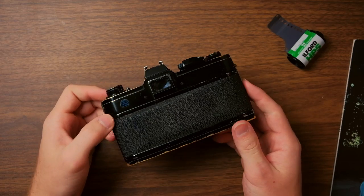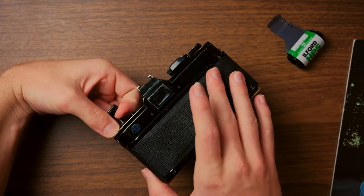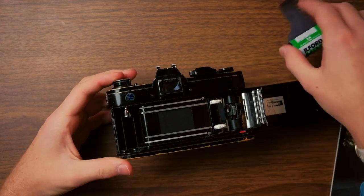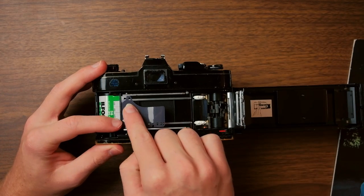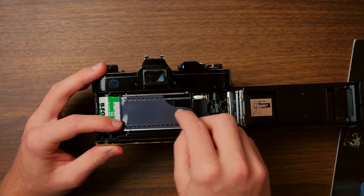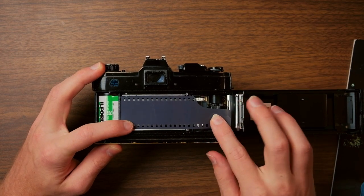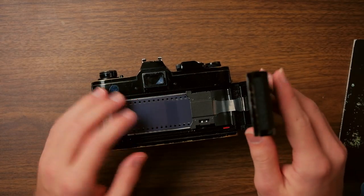Now you've got everything together and it's time to shoot. In a slightly darker space you'll want to put your film into your camera. This can vary from camera to camera, but in most cases you're going to pull up the film rewind lever and pop the camera open. You just pop your film in, making sure the taper comes down properly — that is the proper way your film is supposed to be in there. Then close the film door and make sure the film is properly aligned.